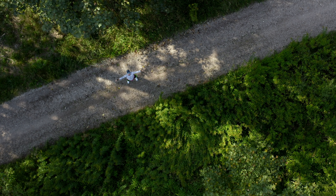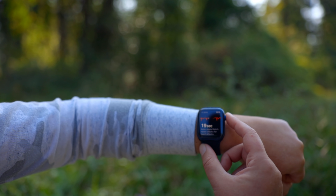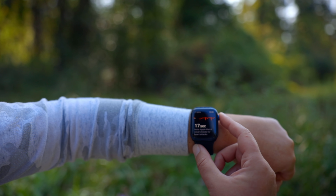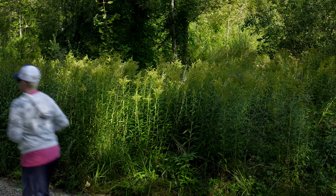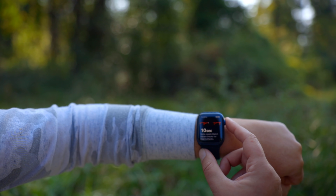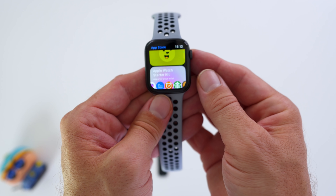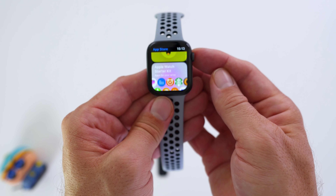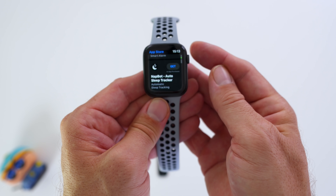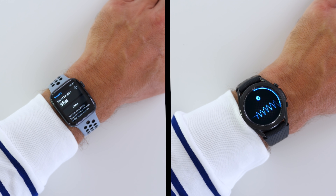Samsung has promised ECG functionality for a long time. Even Fitbit manages to get ECG over the line, but we're still waiting for ECG functionality for the Galaxy Watch 3 — or in fact, for any Galaxy Watch or Samsung Watch out there. So Apple clearly takes the lead when it comes to these health features. It also has a noise alert that will automatically notify you when there is too much noise, as well as high and low heart rate notifications and irregular heart rhythm notifications.